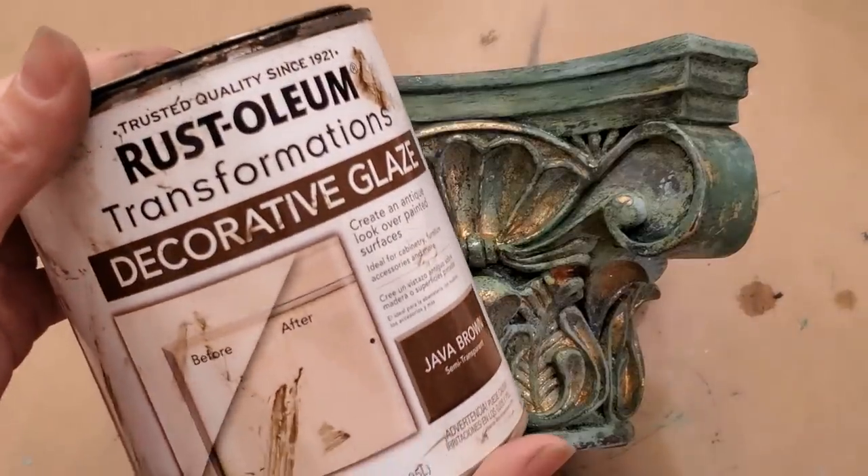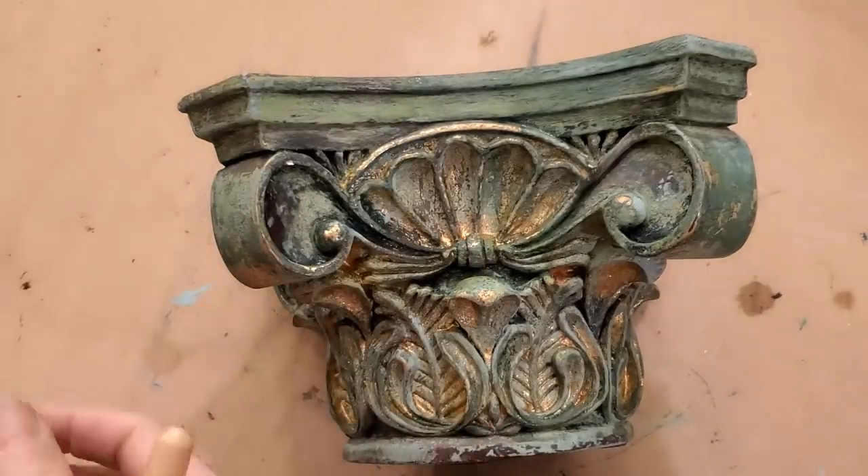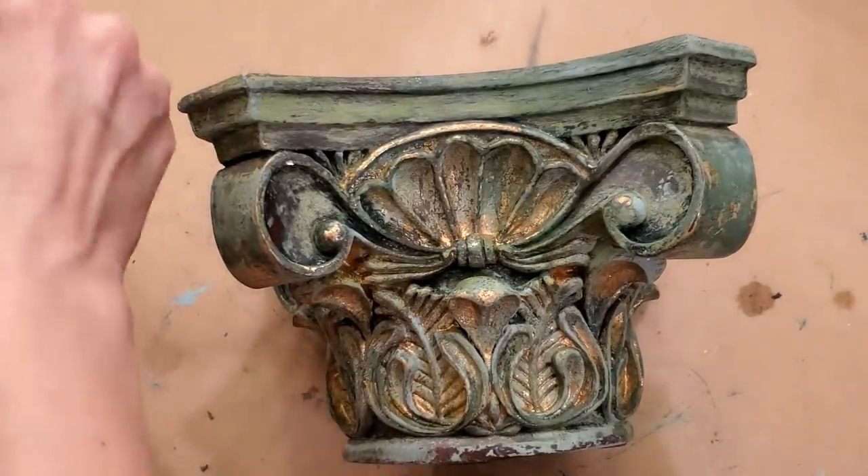I love using this Decorative Glaze by Rust-Oleum in the color Java Brown on almost all of my projects. It adds depth and gives that aged appearance.